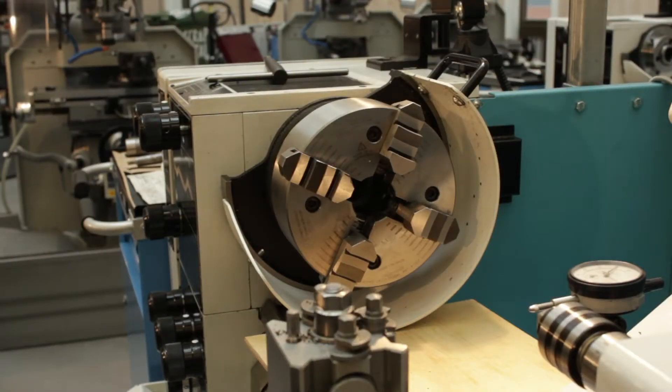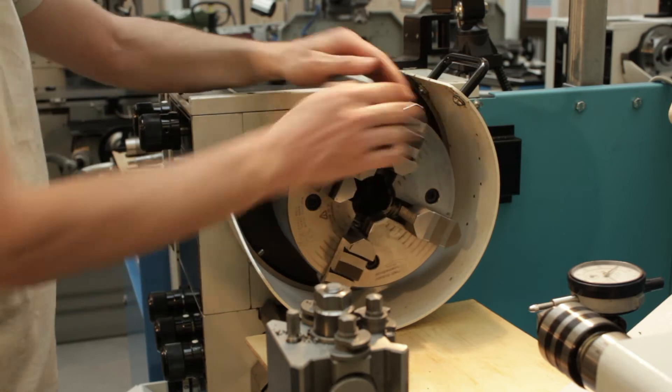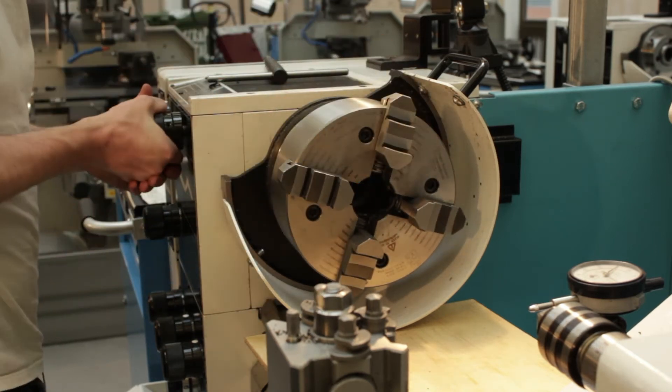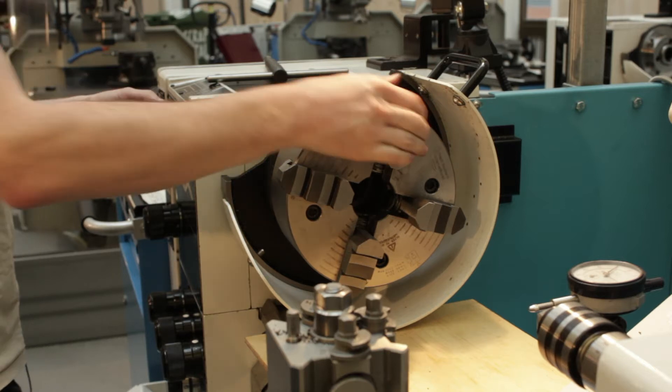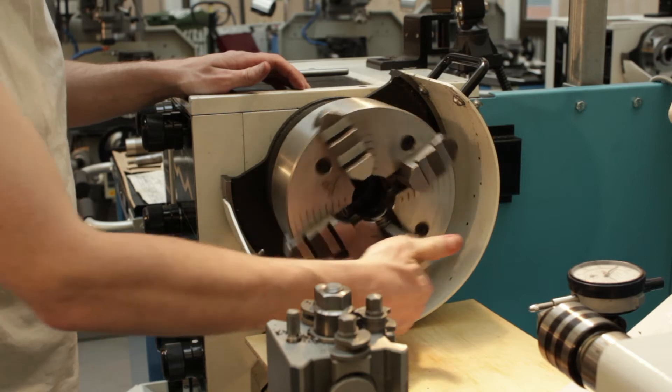If you haven't already done so, we need to knock the gearbox out of gear because it's very difficult to pull the chuck round otherwise. We'll put it in neutral just by putting it in between gear ranges, and then it can move by a single finger.